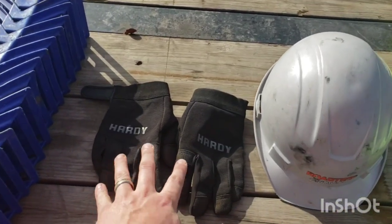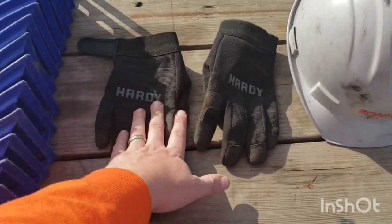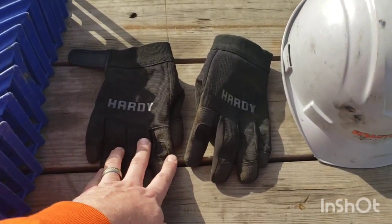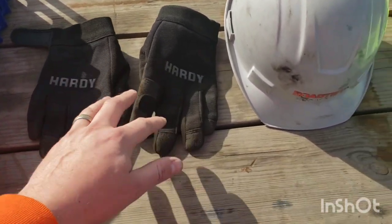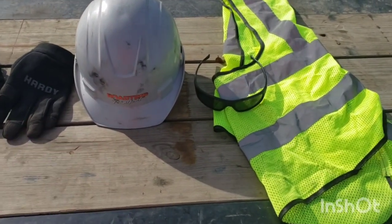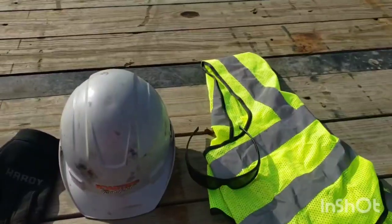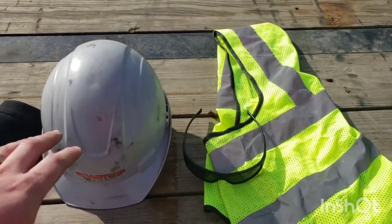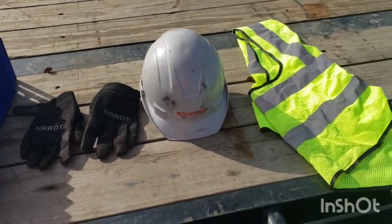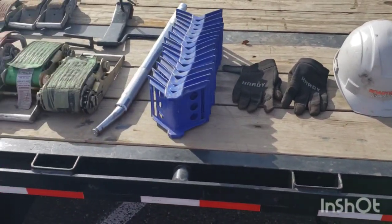You need to wear gloves — these Hardy gloves from Harbor Freight cost about $3. Also carry a hard hat, a vest, and safety glasses. You need your PPE — personal protective equipment. A lot of job sites require it, and my general rule of thumb is: when you show up on site and they're wearing PPE, you put your PPE on. Also steel-toed boots.